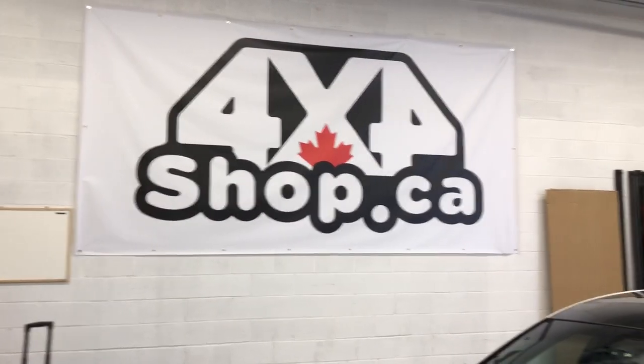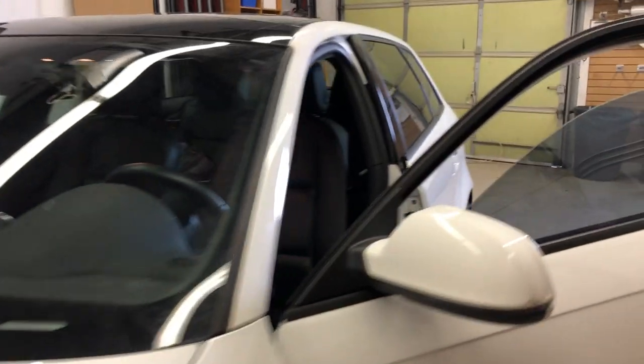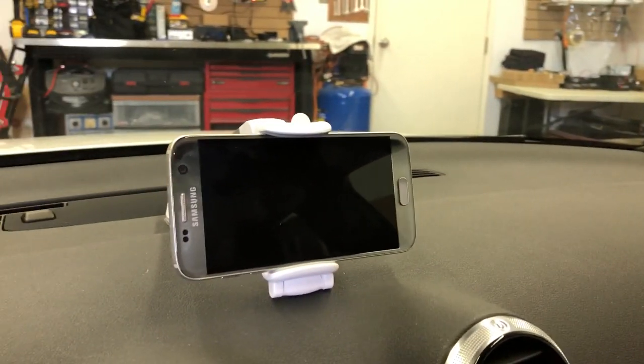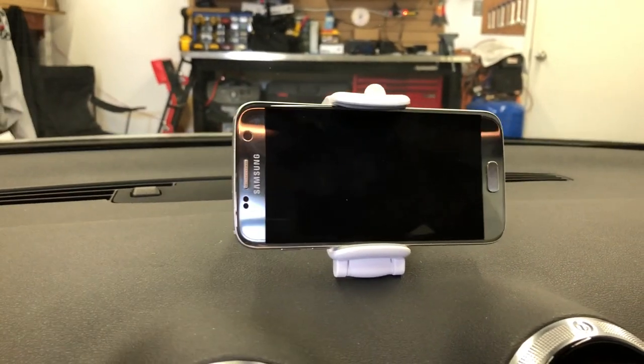Hi everyone, this is Fred from 4x4 Shop. Today we want to show you the backup camera that we can do through the Android phone — basically display the back of the car through the Android phone.